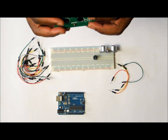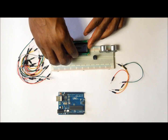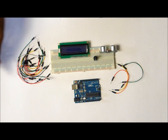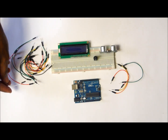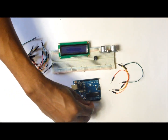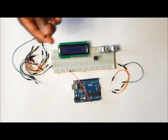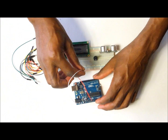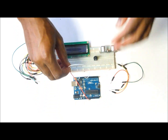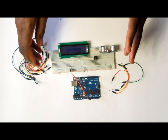After that you want to insert the LCD onto the breadboard like this. Then the first thing you want to do is get two wires to provide power to the breadboard. Take one wire from the 5 volt pin on the Arduino to the positive rail of the breadboard. The next wire goes from the ground on the Arduino to the negative rail of the breadboard. After completing this part, the breadboard is all powered up.